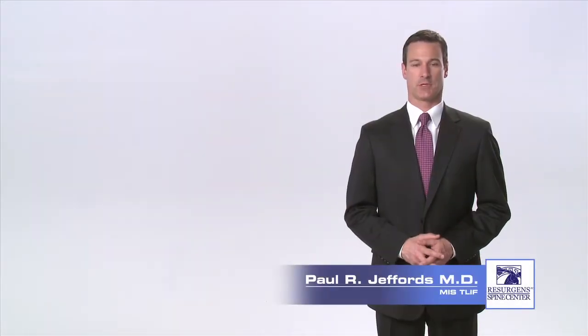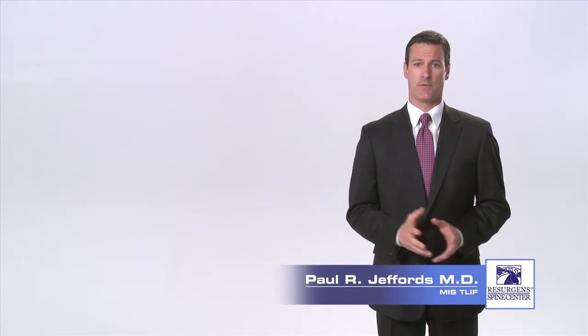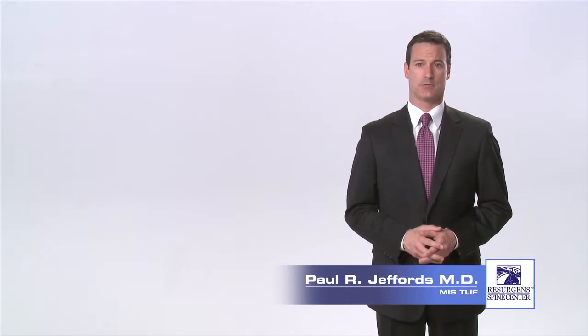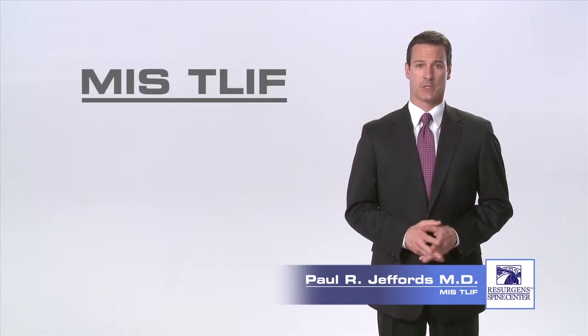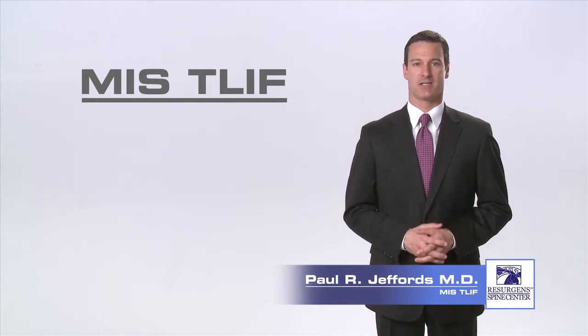Hello, I'm Dr. Paul Jeffords, an orthopedic spine surgeon at Resurgent Spine Center in Atlanta, Georgia. If you are someone who is suffering from back and leg pain from a degenerative disc or stenosis of the lumbar spine, and you have failed to improve with non-surgical treatment, you may be a candidate for a surgical procedure called a minimally invasive surgical transforaminal lumbar interbody fusion, otherwise known as an MIS-TLIF.